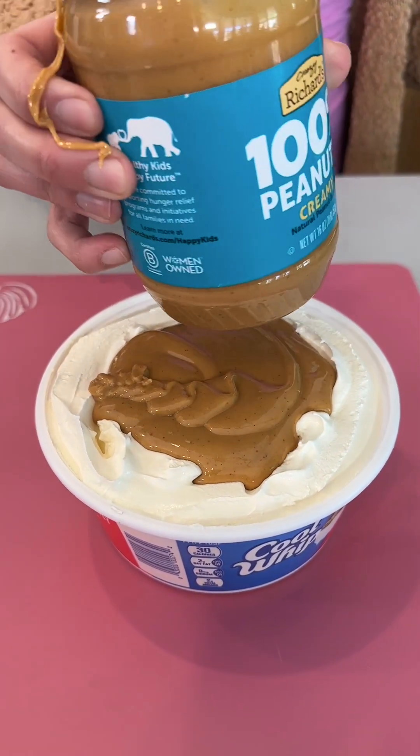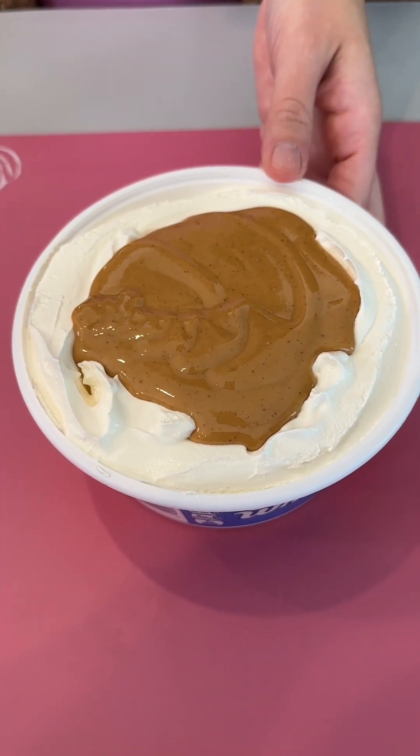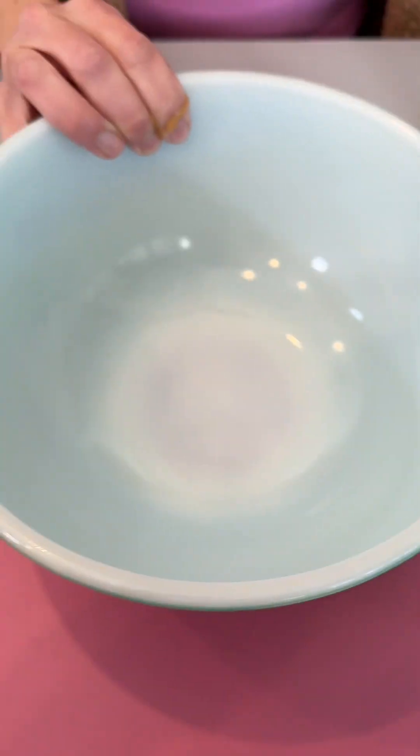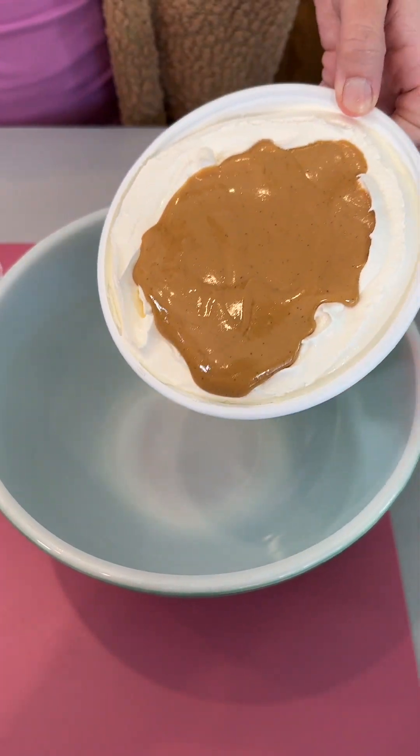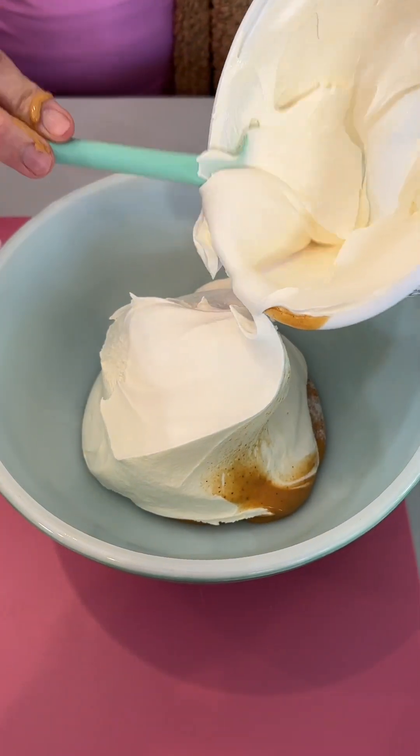We have a half cup of our peanut butter — 100% peanuts — going in with our Cool Whip. We're going to go ahead and just pour this into our bowl. Very creamy and delicious.